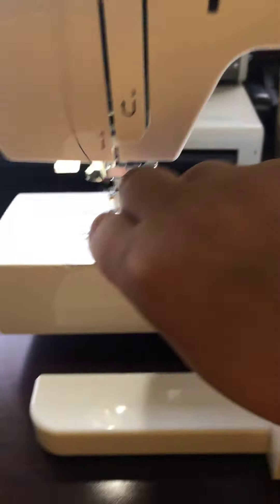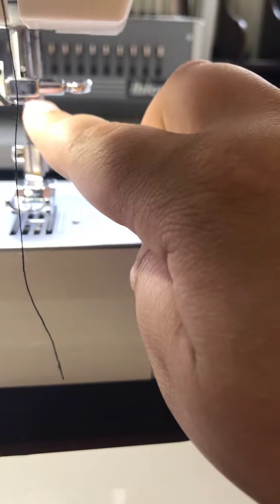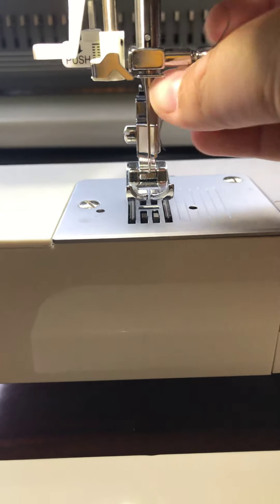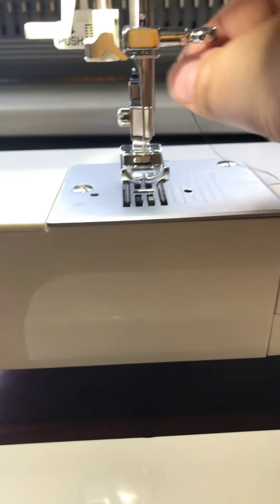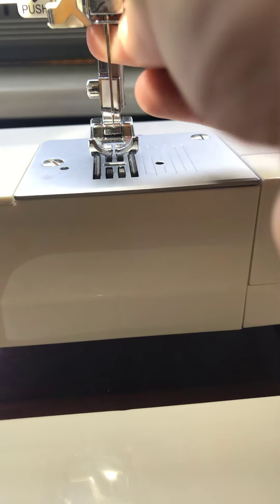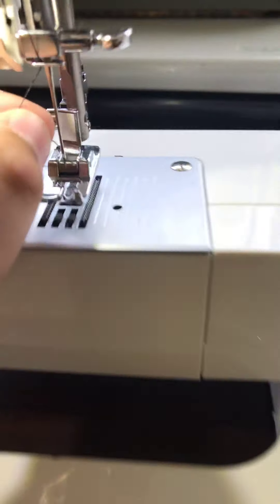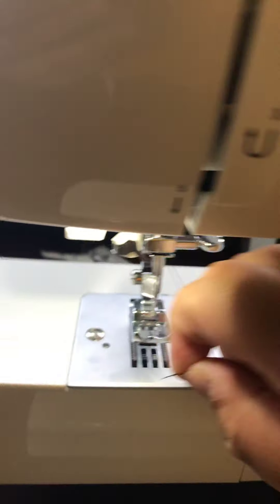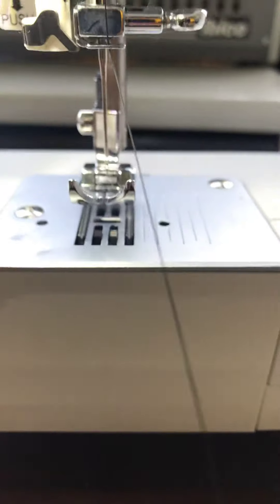Okay, now we have a bit of a strand. There's a little metal piece right here — that's where it goes before it goes in the needle. So you want to bring it behind here, and then okay, there we go. You just want to bring it back to the front — see how it's in there — and then thread it through the needle. Okay, there's a little bit of a strand.